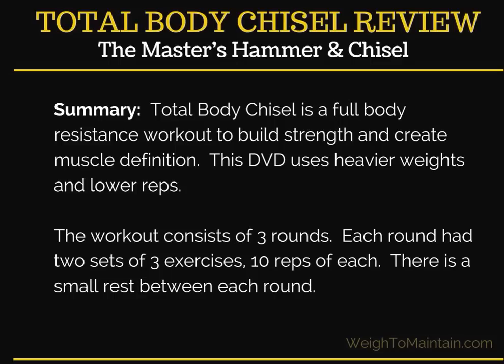Total Body Chisel is a full-body resistance workout that's going to help you build strength and create muscle definition. This DVD uses heavier weights and lower reps. The workout consists of three rounds — each round has two sets of three exercises, 10 reps of each, and then there's a small rest between each round.